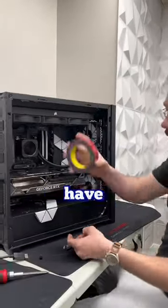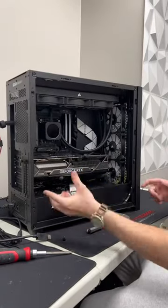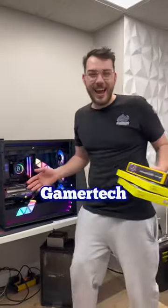If you do decide to pick these up for yourself, make sure you have additional USB headers on your motherboard because it will take a couple. And just like that, we blinged out this 4090 build. You can check it out on gamertech.ca.